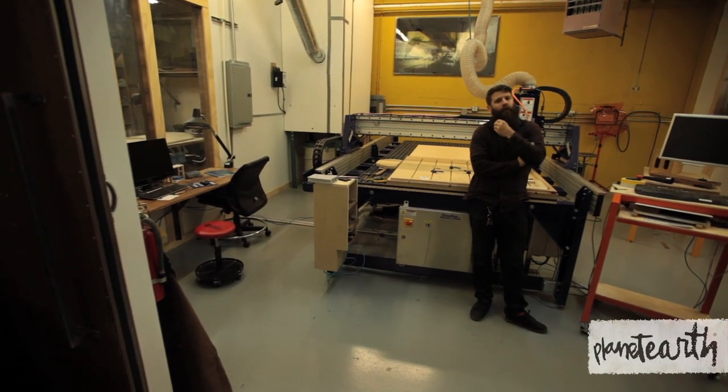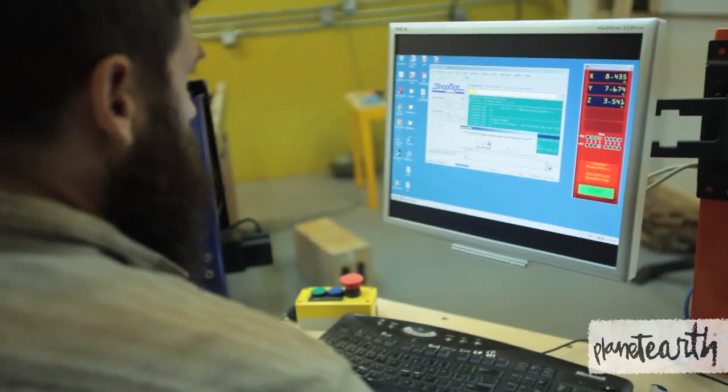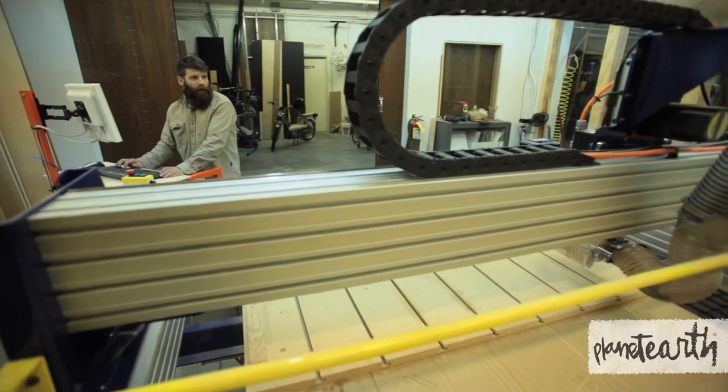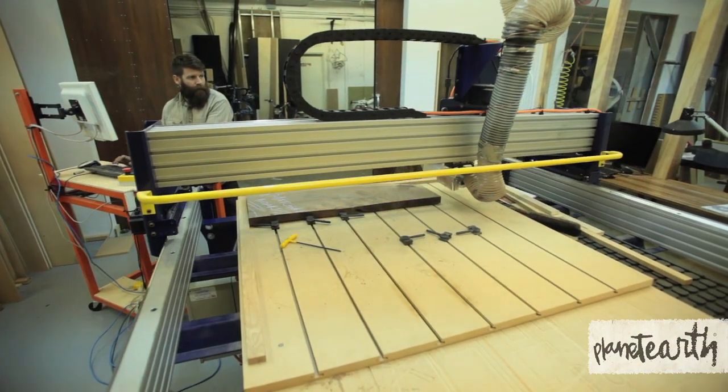I don't want to have a big shop and I don't want to have a bunch of people working with me, and I don't want to manufacture stuff. I really prefer to be a one-man band. I actually have people that come in and help me sometimes, but for the most part I like to work on my own and build stuff.